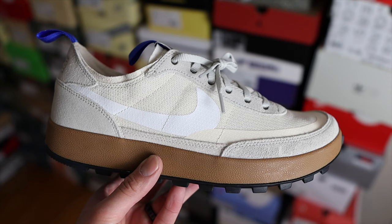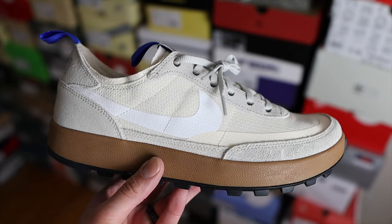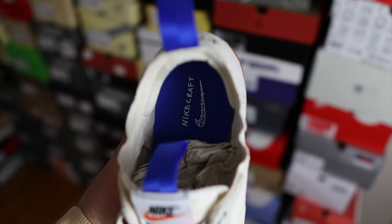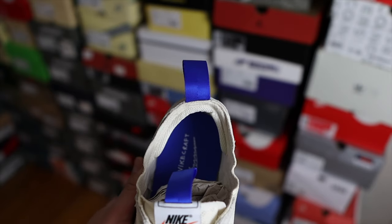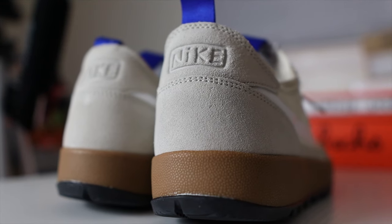On the toe box you have a TPU material that goes all the way into the mid panels of the shoe, and the Swoosh logos are also made out of that similar material. These only come with light gray laces. On the inside of the shoe you have the Nike Craft and Swoosh logo on the tongue, and on the back of the shoe you have nylon pull straps in a cool royal blue.